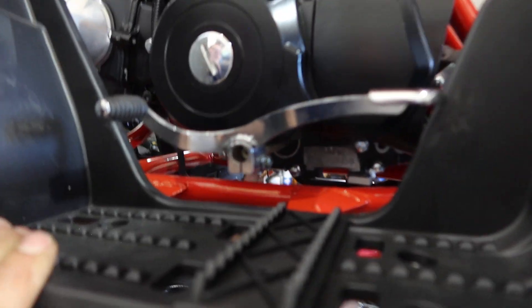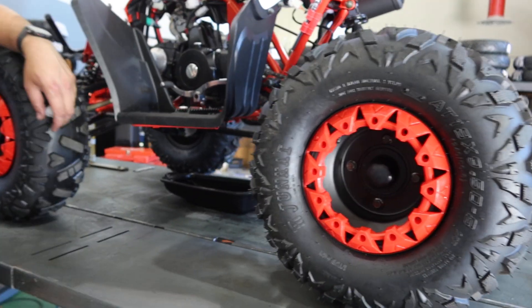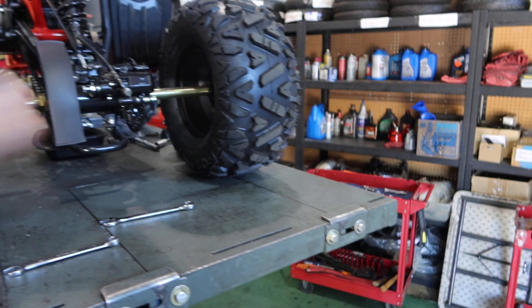That angled bolt is the one you don't want to touch unless you're replacing the head. For beginners, don't mess with that — just change the oil where we mentioned.